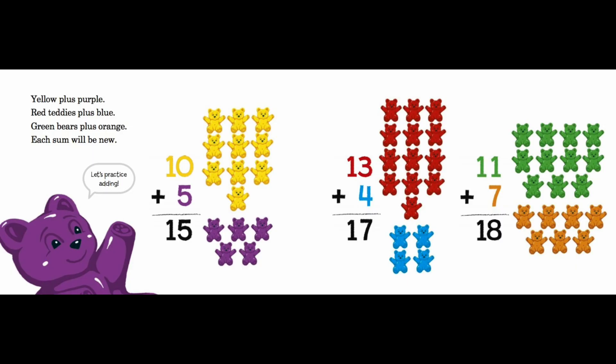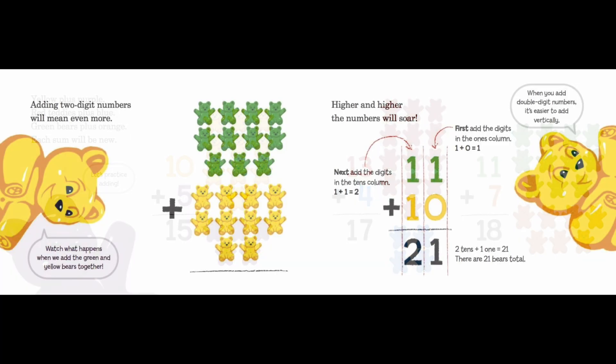Yellow plus purple, red teddies plus blue, green bears plus orange — each sum will be new. Let's practice adding! Two-digit numbers will mean even more. Watch what happens when we add the green and yellow bears together — higher and higher the numbers will soar! Eleven plus ten: first, add the digits in the ones column — one plus zero equals one. Next, add the digits in the tens column — one plus one equals two. Two tens and one one equals twenty-one.